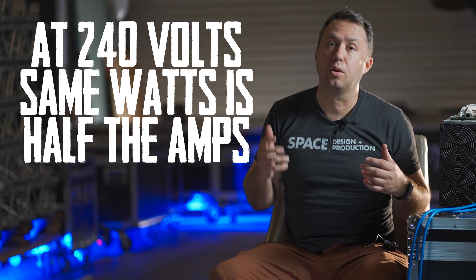Side note: S9s and L3 Pluses will run on either 120 volts or 240 volts — they don't care. They'll use the same number of watts either way, the same total amount of power, but at 240 volts they'll pull half the number of amps, so you can get more out of your panel running at 240. So run at 240.